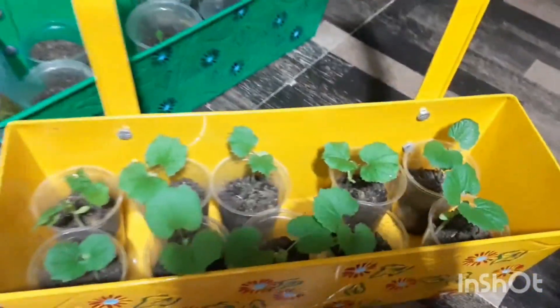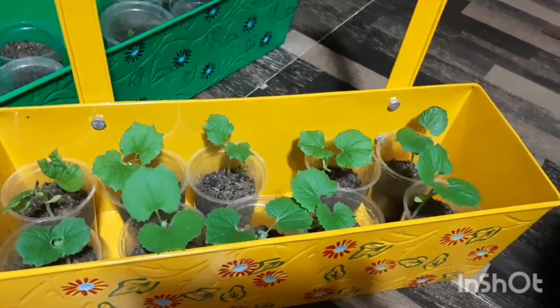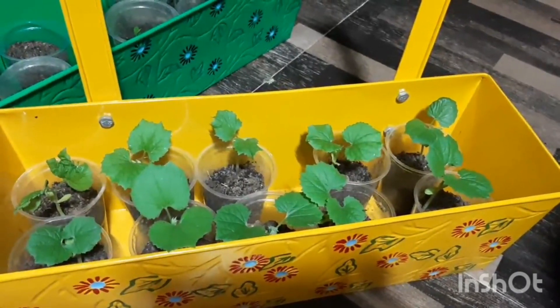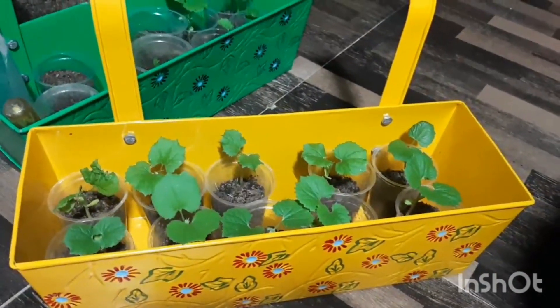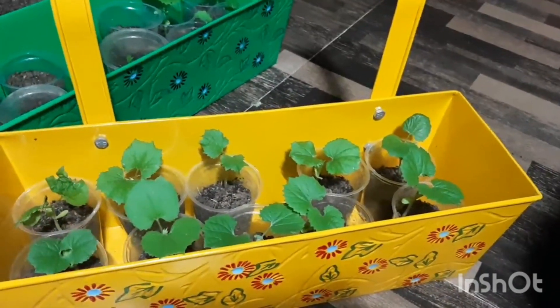I'm going to use this crate for growing karela, or bitter gourd. All of my karela seeds have sprouted — it's just 11 to 12 days and they've become quite big. Now is the time to replant them for proper growth. There is a separate video on how to sprout bitter gourd seeds at home, and I'll share that link in the description.